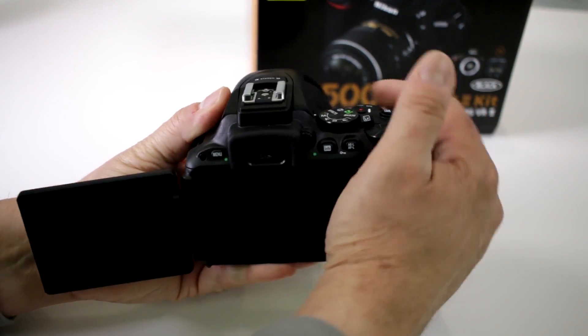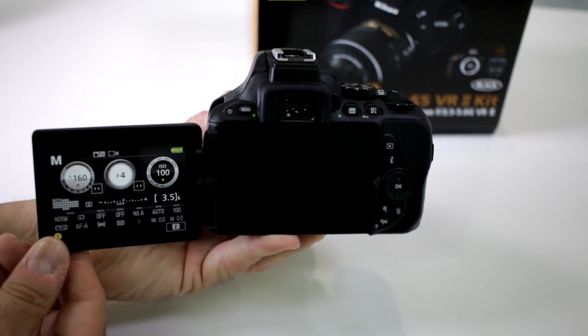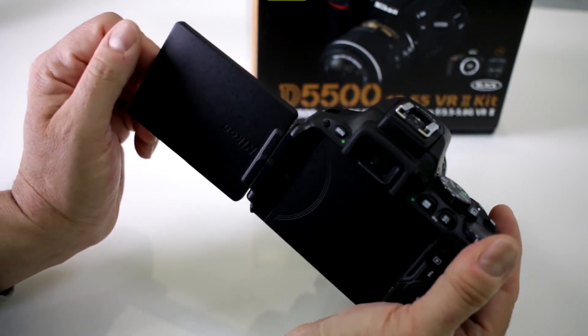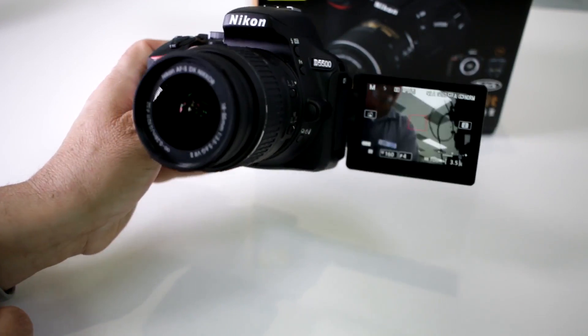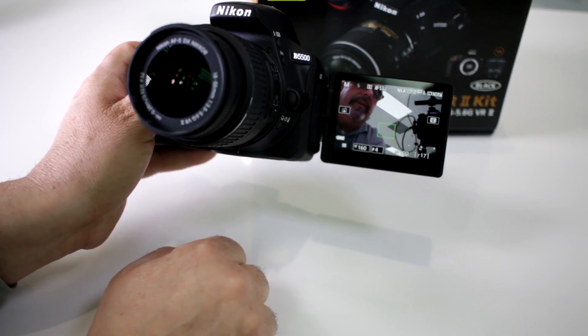Yes you can. If you want to go ahead and do selfies, this is a great feature. Notice how it swivels out and you can angle it however you desire. But if you want to be in the picture yourself, you can do this — switch it to live view, and you even have the shutter button that allows you to fire off just by touching the screen.